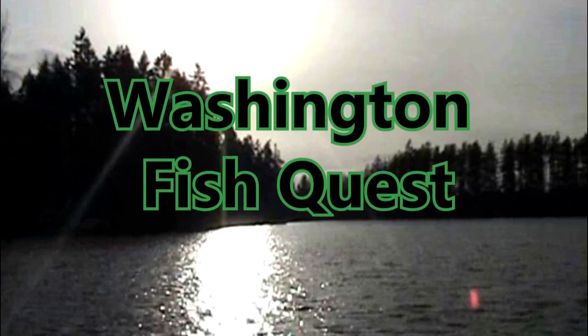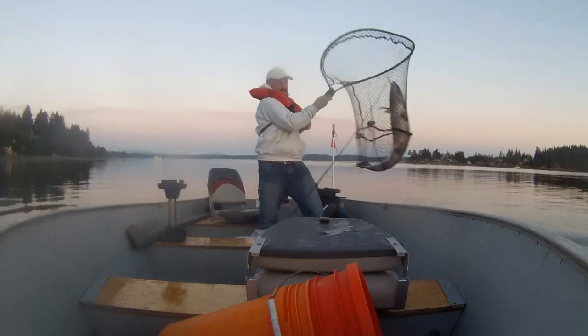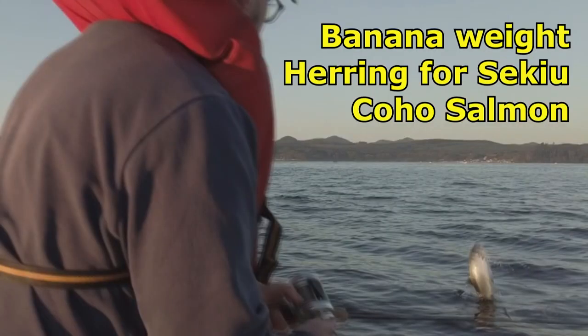It's time for Washington Fish Quest. This episode is trolling a banana weight herring for CQ Coho.